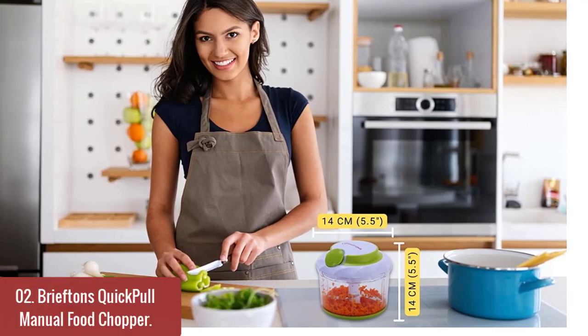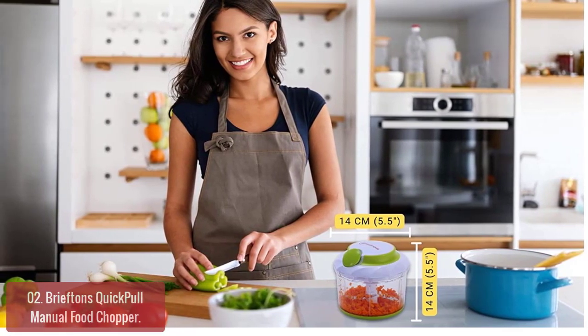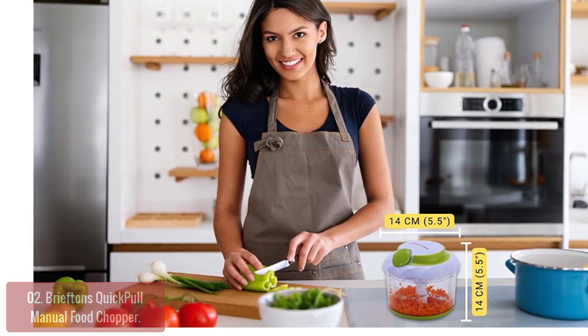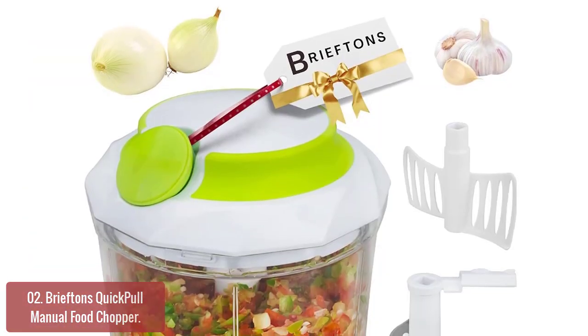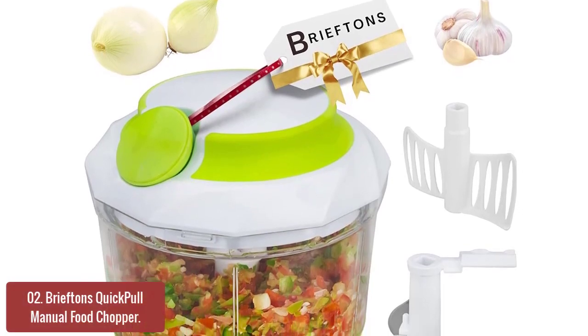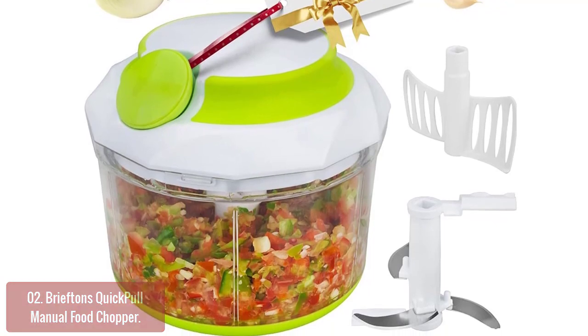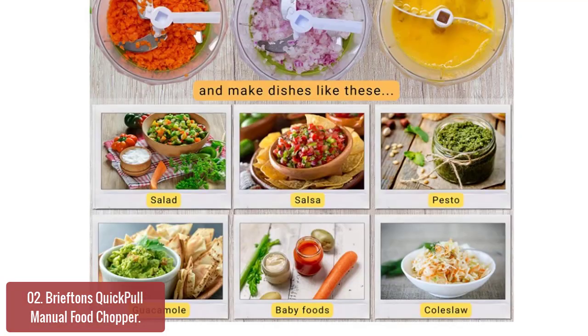List number two: Briefton's Quick Pull Manual Food Chopper. This quick pull manual food chopper makes cutting vegetables a breeze — just select your food and push the button. The chop tops pop down and you're done. It features powerful blades that are ideal for chopping hard foods such as ice, onions, garlic, meat, and more.